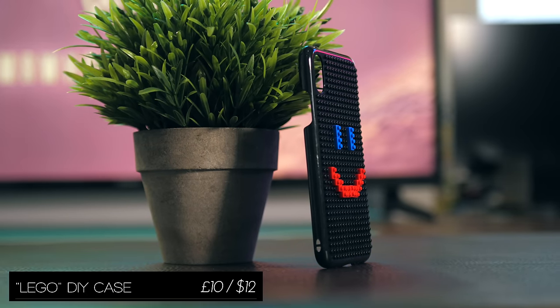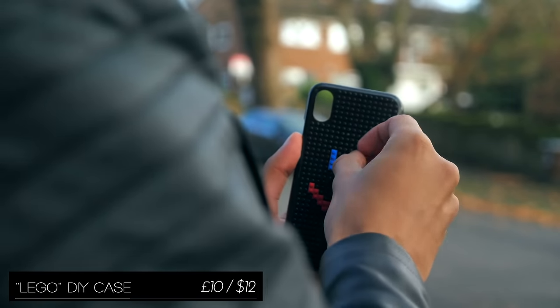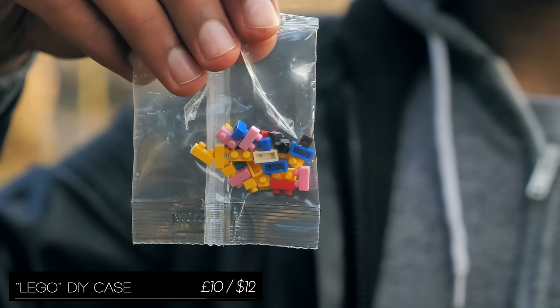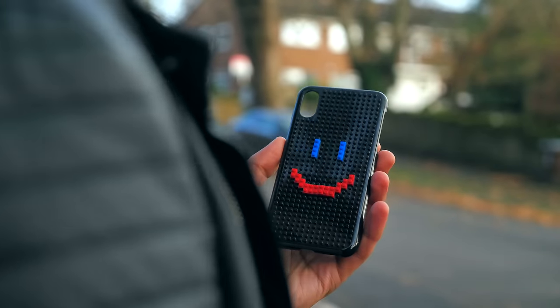While this is not an officially licensed product, I'm a big fan of this Lego but not quite Lego iPhone case. It comes with a little bag of pieces, so if you ever wanted to change whatever you've made on the back of your phone, you can do that.